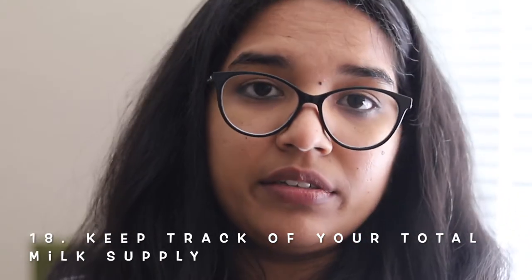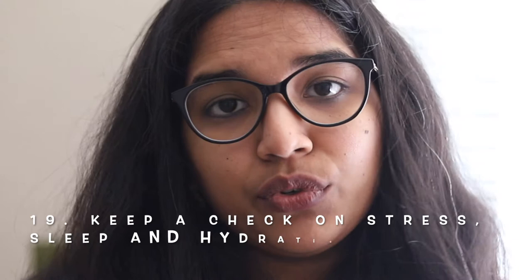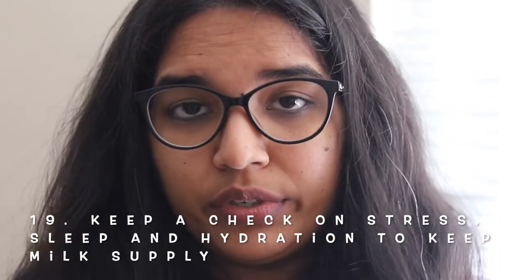Always keep track of your total milk supply in a day. Milk supply varies between each day, and the color of your milk will also vary based on the food you've consumed, your stress levels, how often you're pumping, and many other factors. Don't expect your milk supply to be the same throughout. It's okay to give a bottle on days when you're not able to pump.